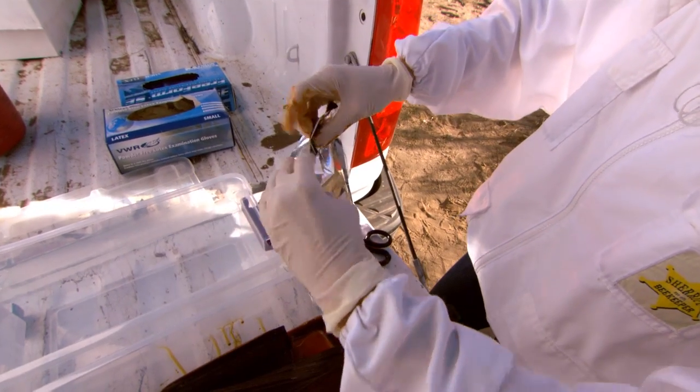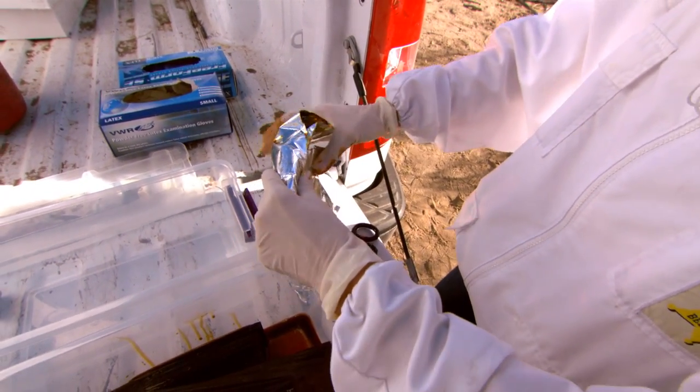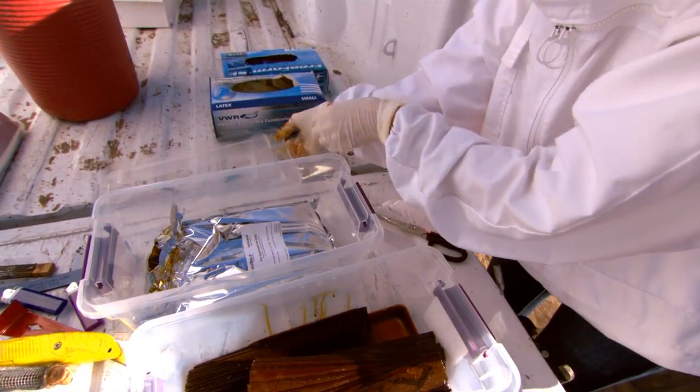You can store a partially used pouch. Make sure you fold the top over and store in a sealed container in a cool dry place.